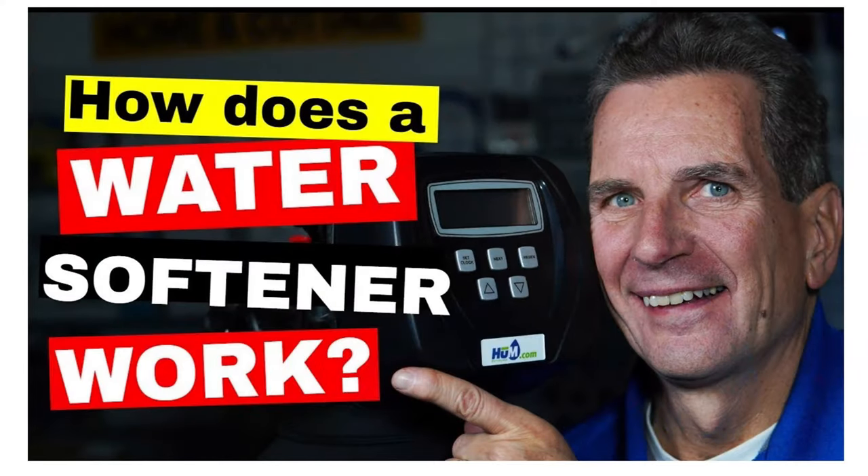About 90% of the information I'm discussing today is specifically about water softeners, but a lot of it applies to tannin filters too. Tannin filters look like a water softener, work like a water softener, use salt like a water softener, but they have a different media inside. Folks that have color in their water need a tannin filter. Iron and sulfur filters share some of the same points.